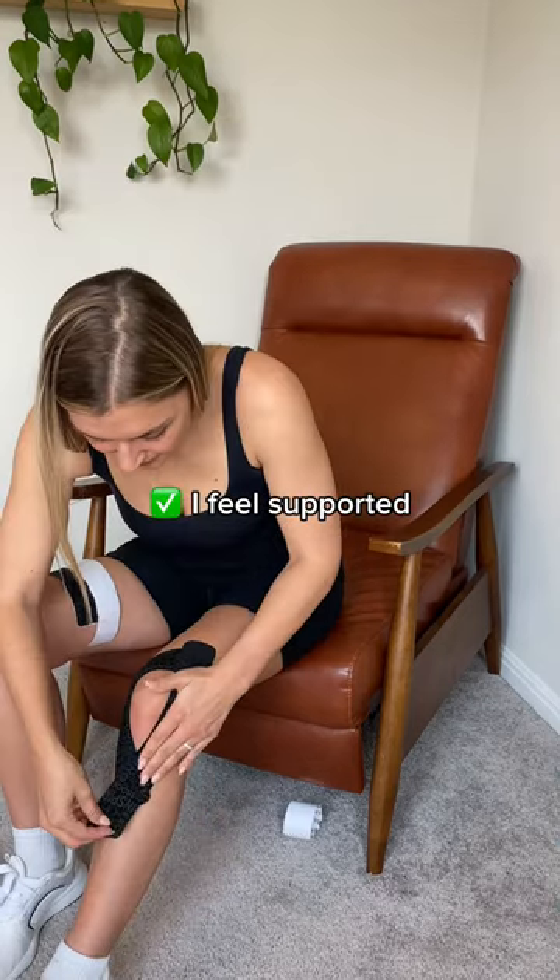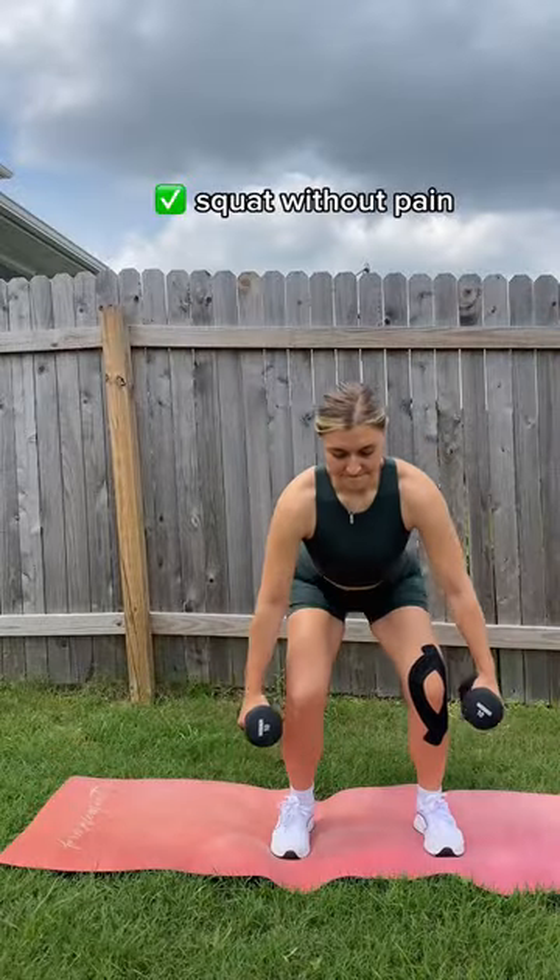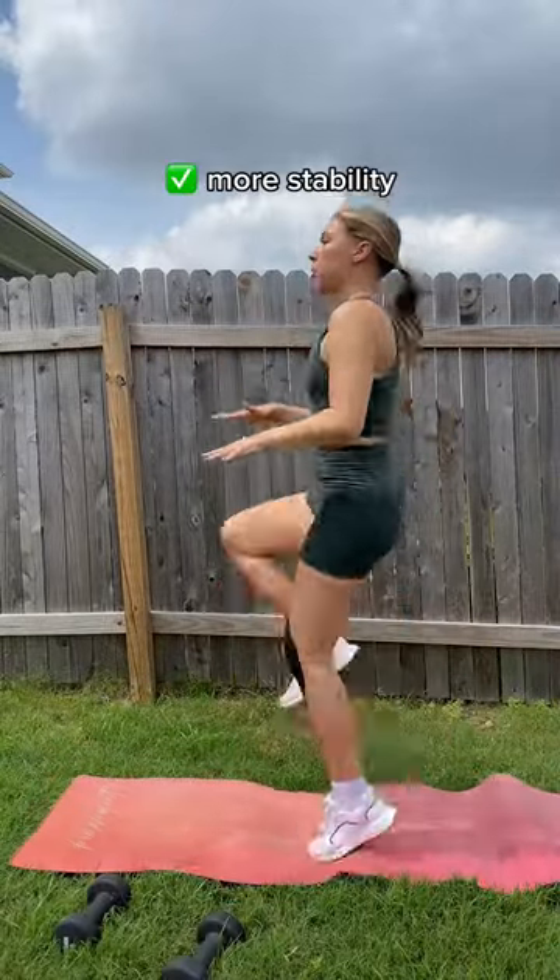I feel so supported once my knee is taped. I actually squat without pain and have so much more stability in my movements.